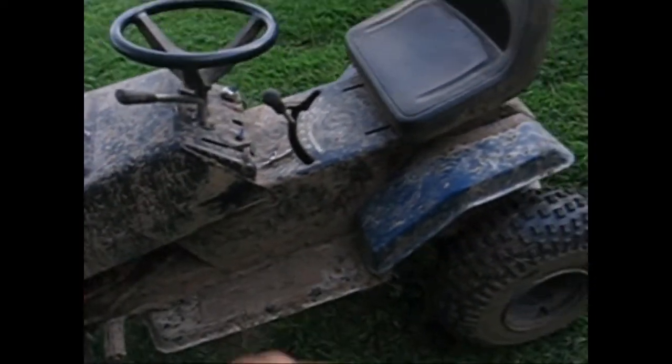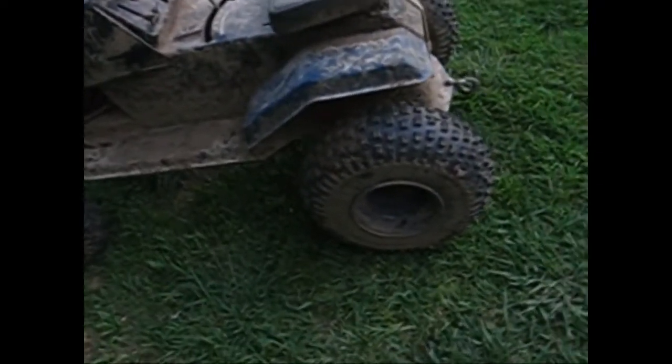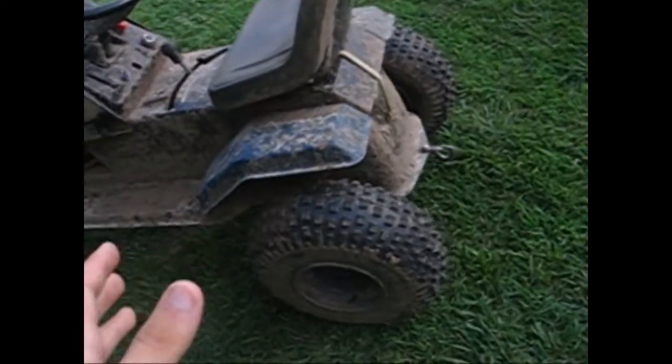I've built two vehicles so far — this off-road mower, which I put quite a bit of money into, and then my pulling tractor, which I put a little bit of money into, but once I get some more money next summer or this winter, I want to put some more into it. I'm going to go over some of the simple modifications I've done to this Murray so far.